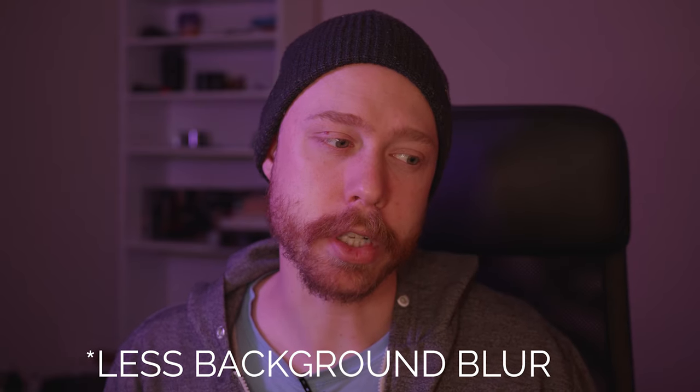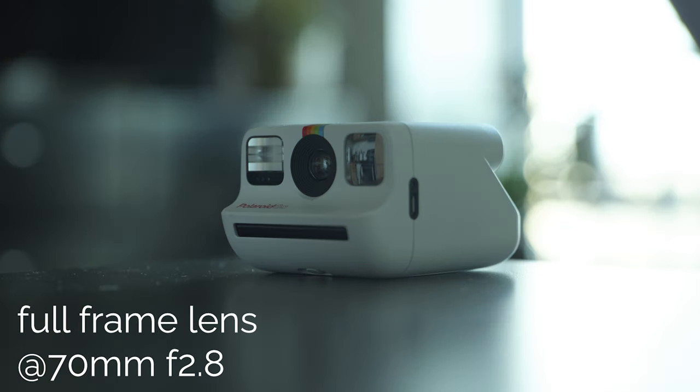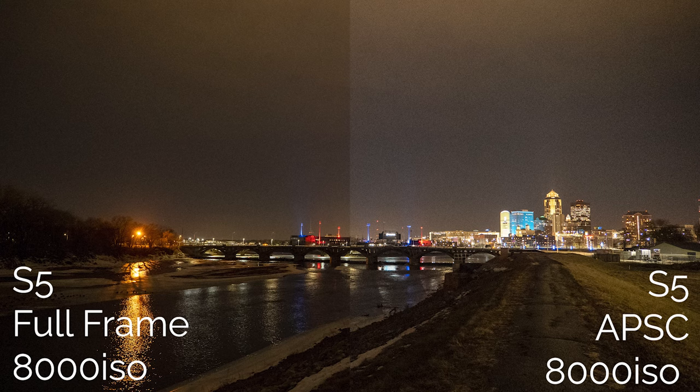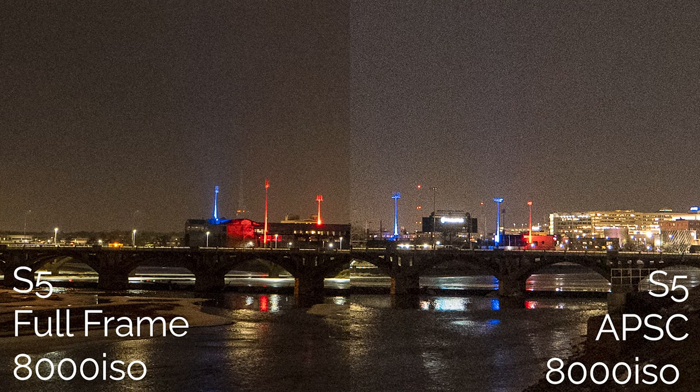The second thing would be less depth of field. So even if you got the equivalent of a 24-70, say like a 17-50 or something like that, that equates roughly to a full frame 24-70 at f/2.8. If two lenses are f/2.8 on full frame versus APS-C, you're not going to get as much depth of field and separation with equivalent lenses. Another thing would be less megapixels for photos — you're going to be down to just over 10 megapixels off of this 24 megapixel sensor. That's a lot less resolution for photos, although video should be mostly unaffected.